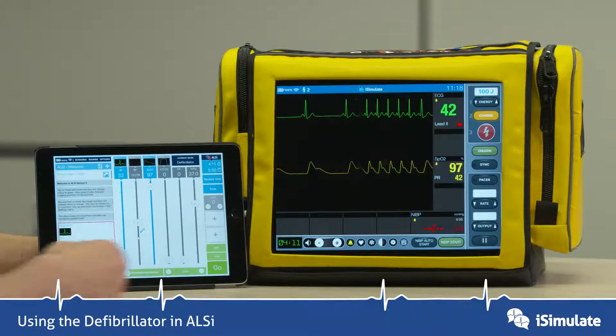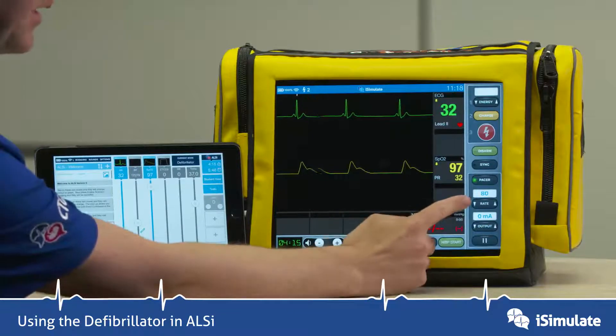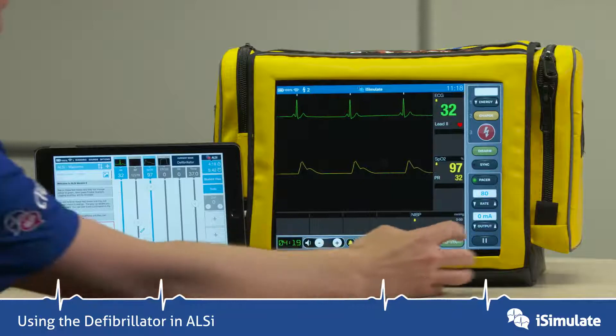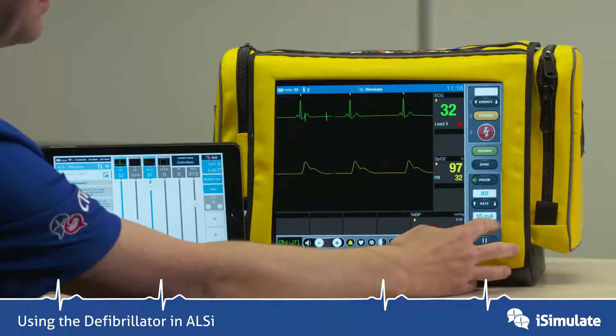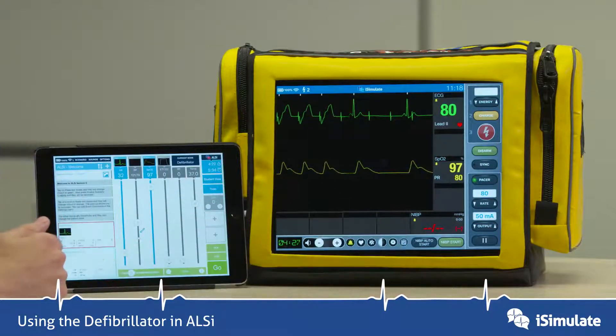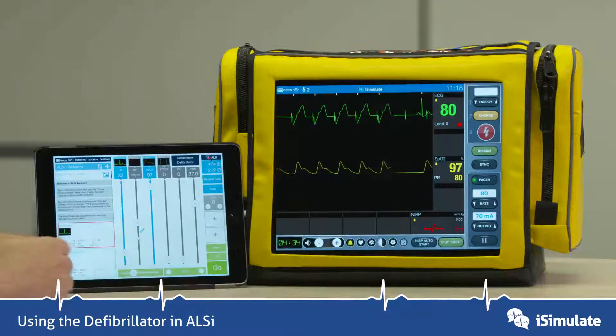Let's now go into the pacer function. We'll turn it on, and when you turn it on, a rate appears — default of 80 — and an output appears. If we increase the output, we will eventually get capture. You can see some partial capture appearing here, and if we go up a couple more milliamps, we get complete capture.